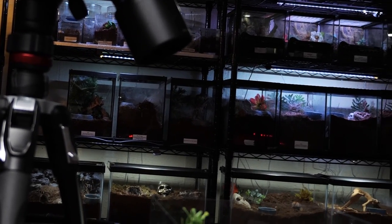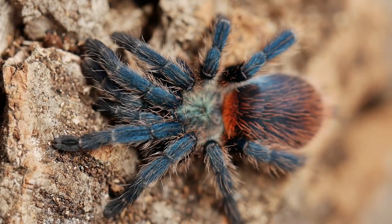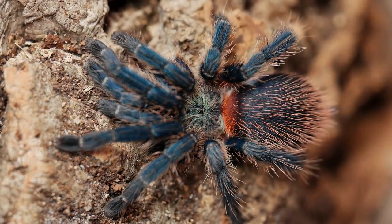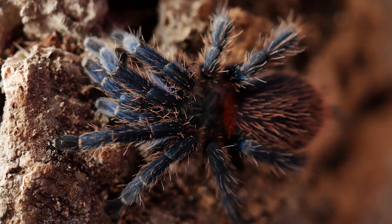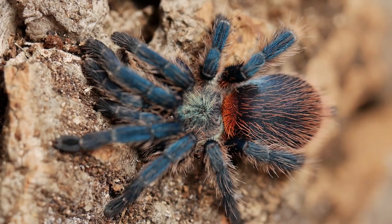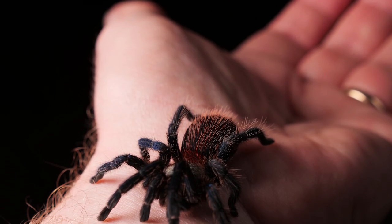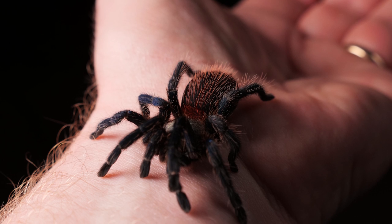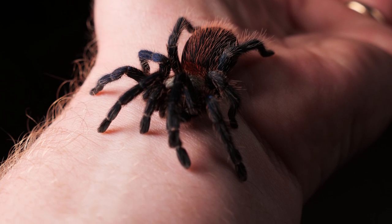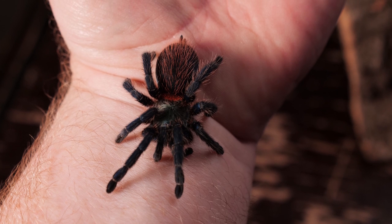Another unique and amazing aspect of this species, and why it's a great tarantula to have in your collection, is that it is one of the few new world tarantulas that does not have urticating hairs, so you don't have to worry about getting itchy after rehousing them or cleaning up their enclosure. That being said, it is not an ideal species to handle, as they are small and very fast and could quickly bolt from your hands — even a drop from a small distance could prove fatal.